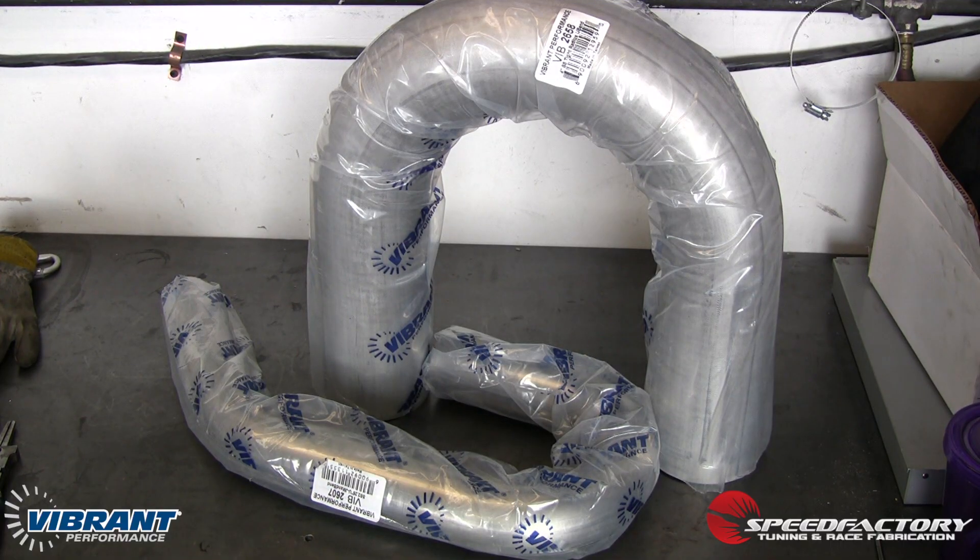Now we're ready to get started on the exhaust downpipe and the wastegate dump tube. We're using a 60 millimeter wastegate, so we're going with the Vibrant Performance UJ mandrel bend. It's made out of stainless steel — that's Vibrant part number 2607. And for the downpipe, it's going to be a 4 inch stainless steel tight radius U-bend, and that's Vibrant part number 2658.